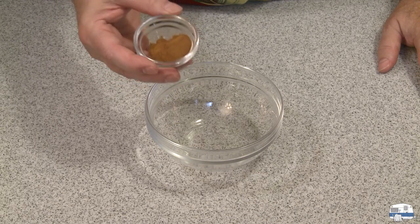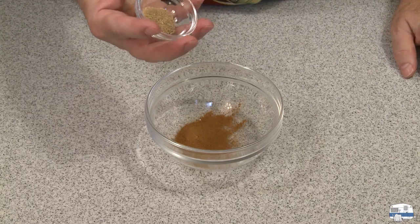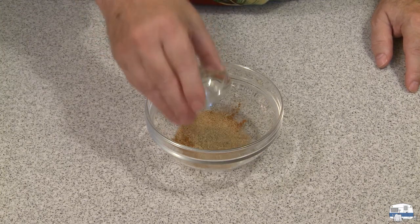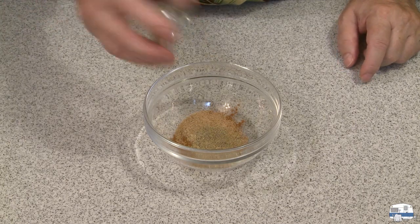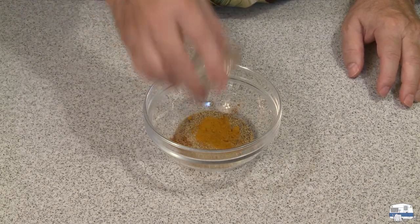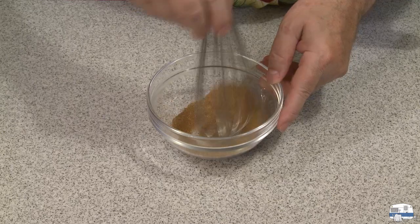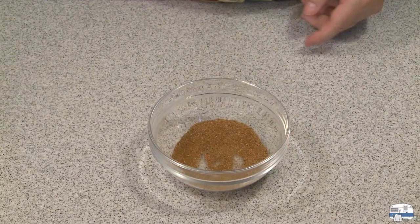The spice blend consists of two teaspoons ground cinnamon, so that's one teaspoon for my half batch; one teaspoon grated nutmeg, so half for my case; one teaspoon ground cardamom - I actually bought whole cardamom and ground it myself; one teaspoon of black pepper; and finally one teaspoon of turmeric. Again, these are all halved amounts. Get that blended up with a whisk. That's my spice blend.